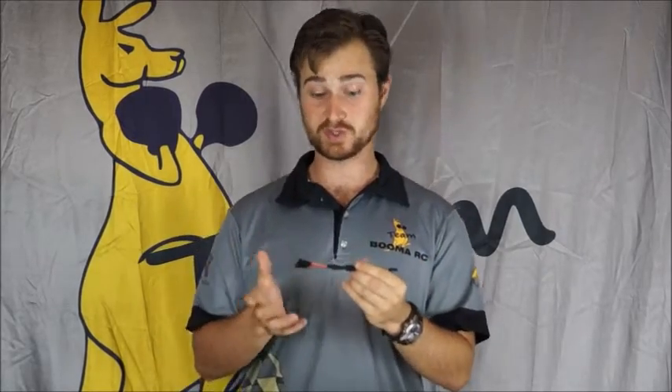What they are is a single plug that joins either two or four servos. So it makes connecting your wings or your elevators, if you're using multiple servos per surface, really easy.